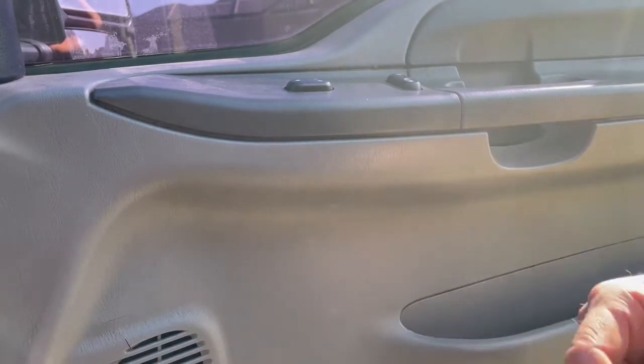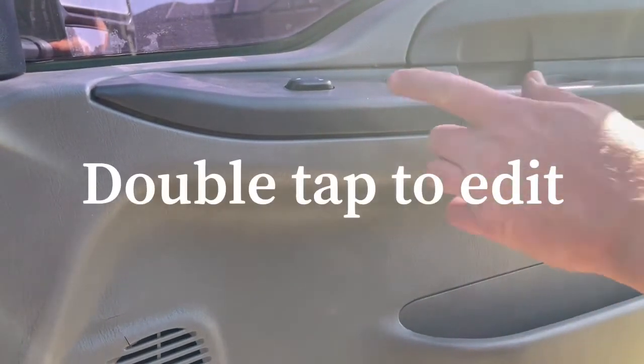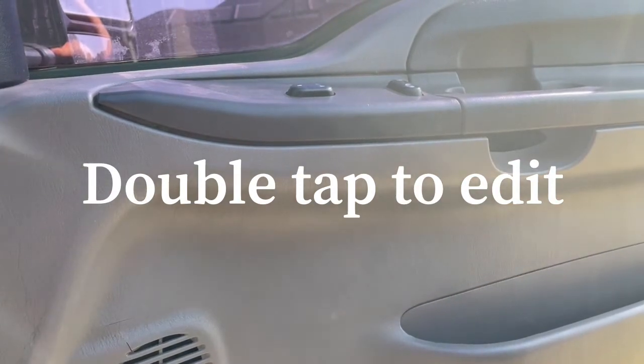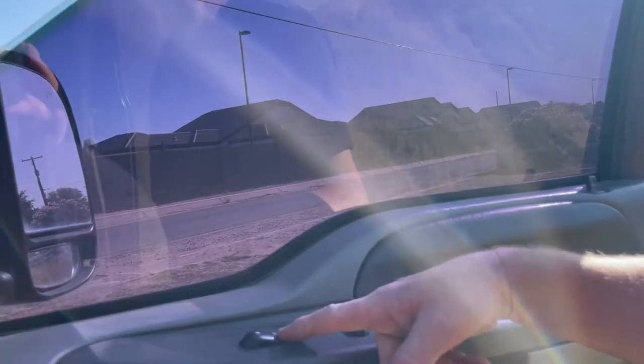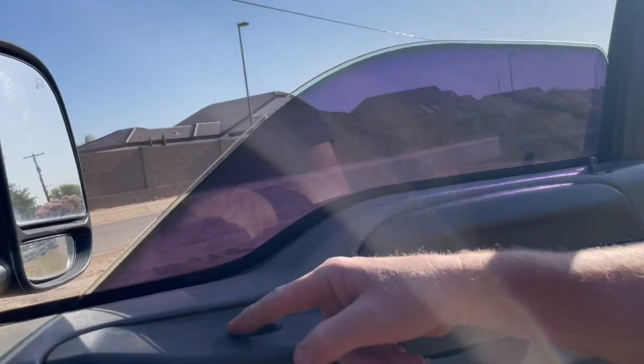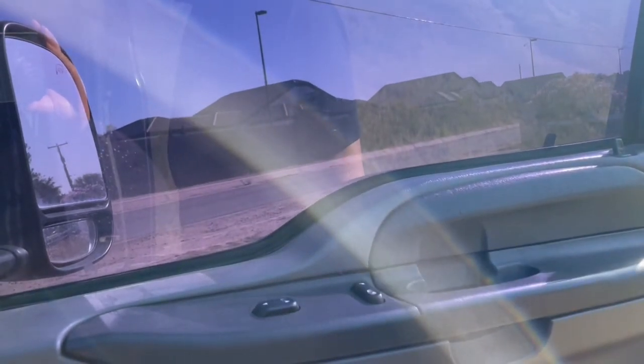Turn the accessories on and make sure the window works. All right, we just turned the accessories on — let's see if it works. There we go. So it's that easy. Hope this helped, thanks for watching.